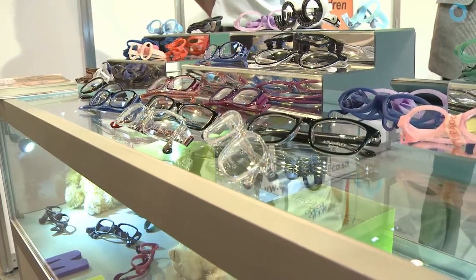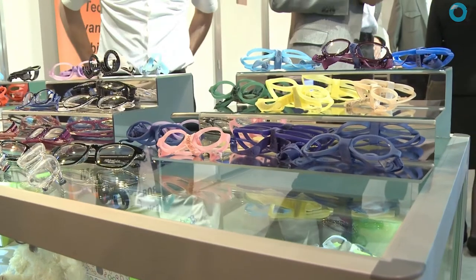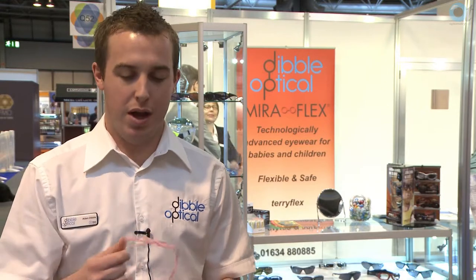A couple of years ago we took on a frame range called Miraflex, designed for children — babies all the way up to young adults — focusing on children with disabilities, young adults with disabilities, anyone that's going to be pulling the frame off their head a lot. They're an all-in-one piece of kit; there's no metal parts and no hinges, so you can bend these around all over the place without them being destroyed.